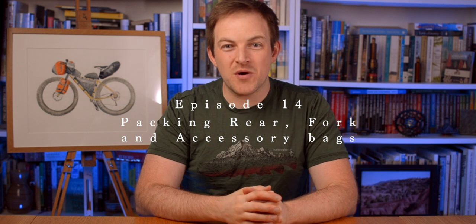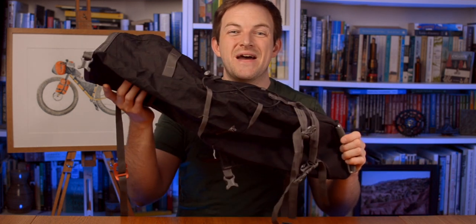Hi, I'm Barry Godden and welcome back to BG Tips, part two of packing your bags. Last episode we packed the frame bag and the front bag. Today we're going to crack on and start packing the seat pack.